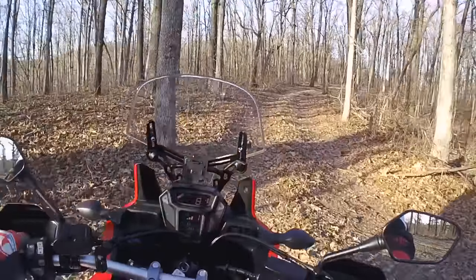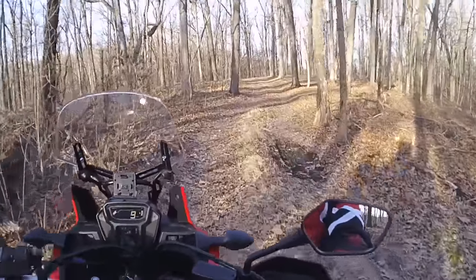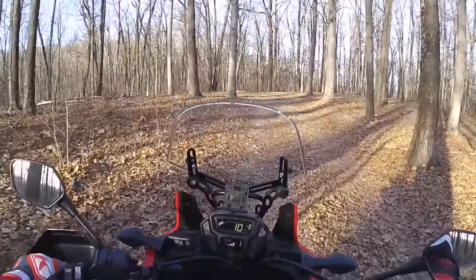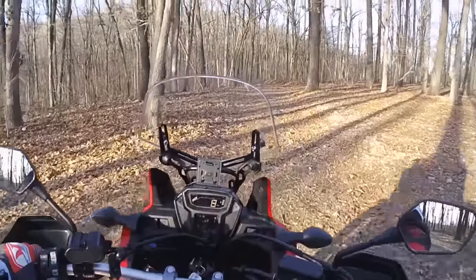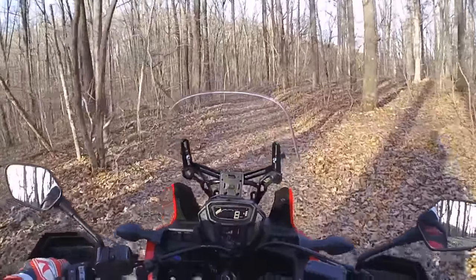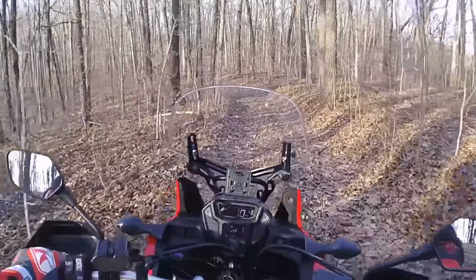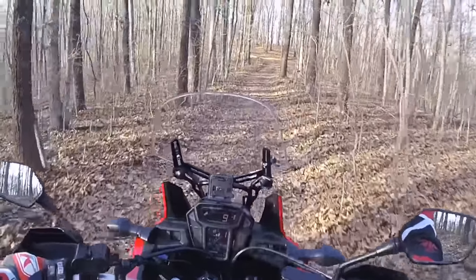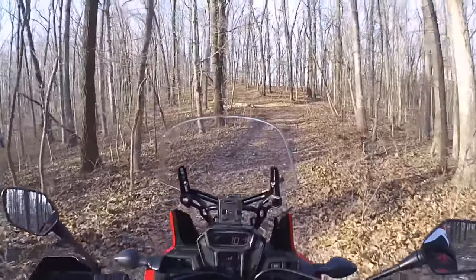Welcome to the vlog. Taking a different trail this evening, but I'm not sure if I can go through this on the Africa Twin. It's a lot different swinging around 500 pounds than it is the dual sport 250L — it's a lot lighter. So when you're messing with this much weight, it's sure a lot harder. I love the bike, but the Africa Twin is not as fun out in the woods trail riding like this as the 250L was, no doubt.